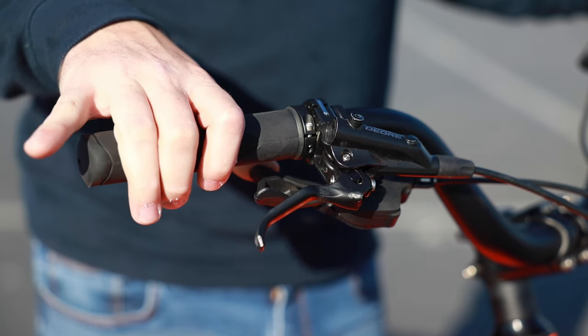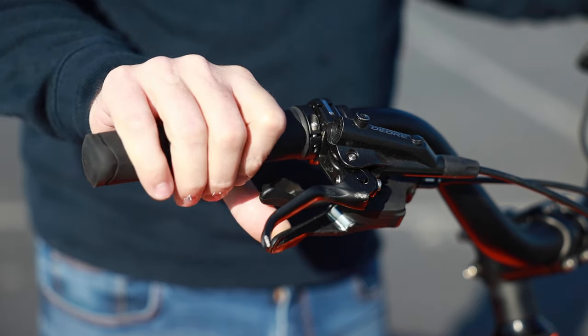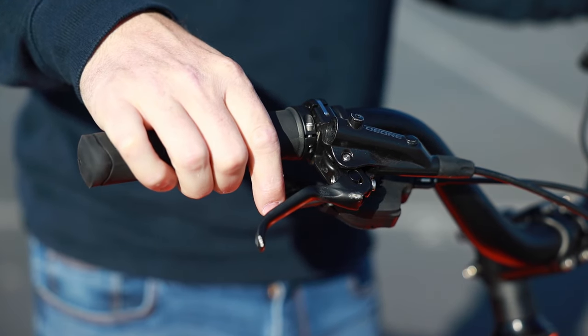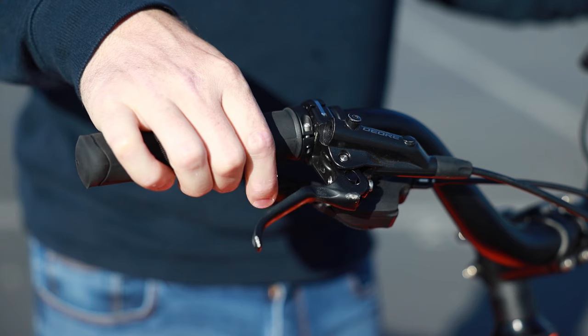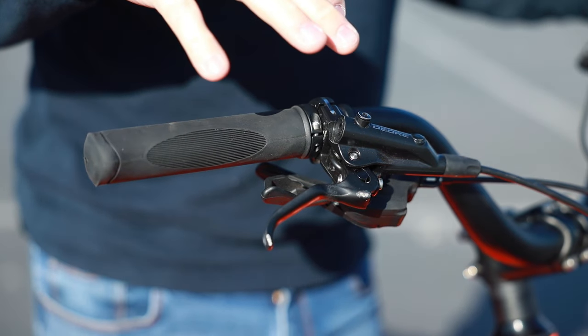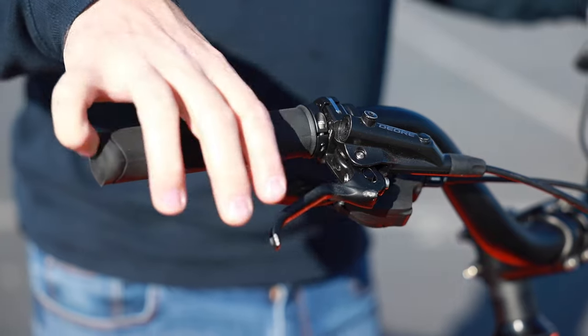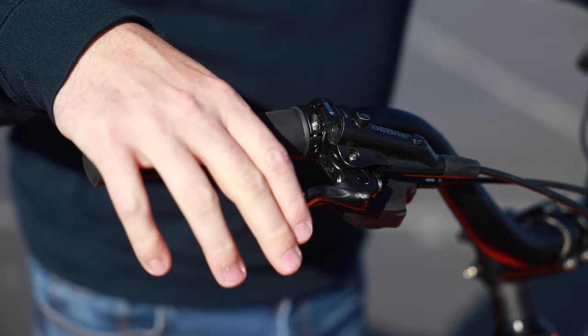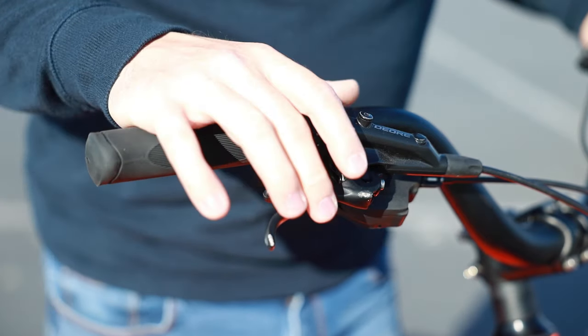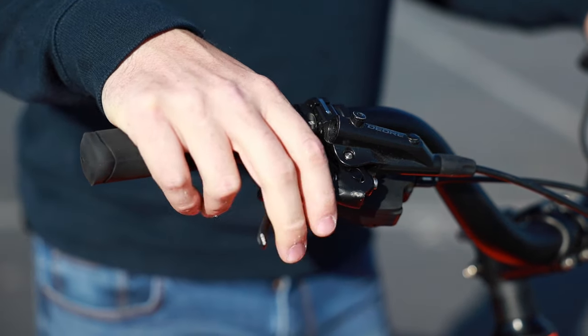If you want to shift down, you can actually shift three gears at a time if you just push this all the way down. Shifting up to the higher gears, you're going to shift one at a time — that's what they call a trigger shifter. For the brakes, we have the Shimano Deore two-finger levers.